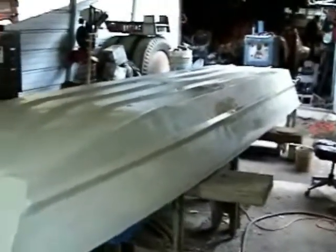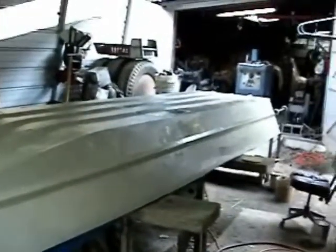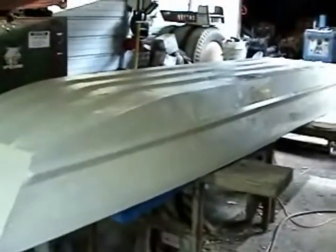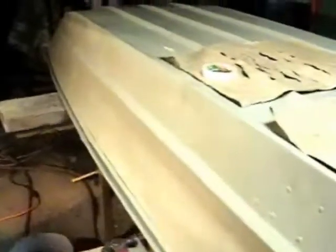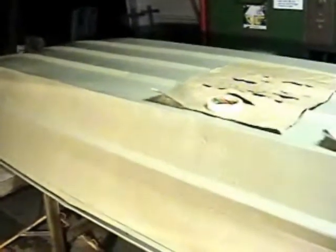There it is — that's going to be the final coat for the base coat. We're going to let that dry now. I think it's about two days for it to completely dry, or maybe longer — it all depends on the weather. We are back on it and this final base coat is dry.